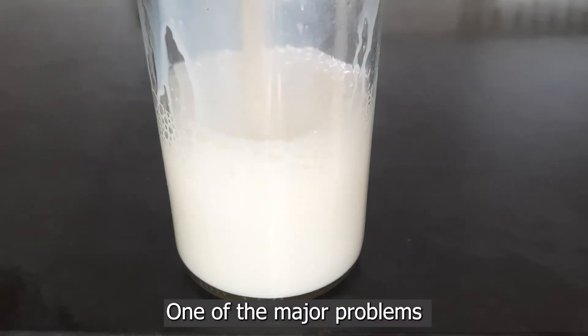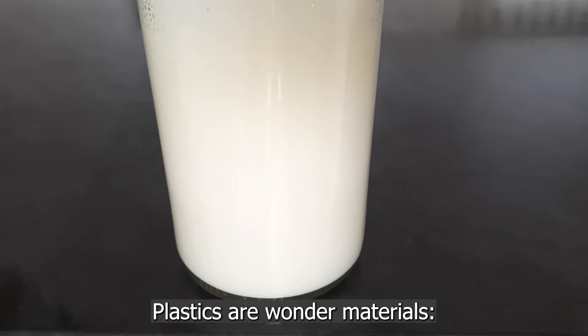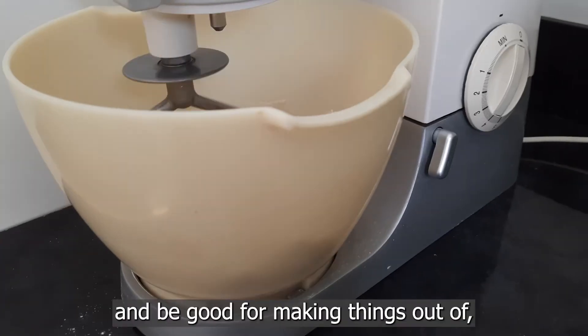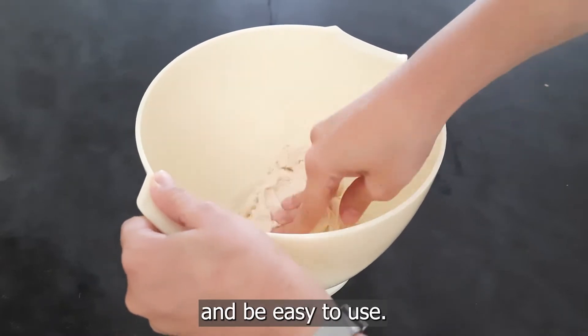One of the major problems is the amount of plastic we use. Plastics are wonder materials. They keep things clear, they keep things dry, they can be solid and good for making things out of, or they could be flexible and easy to use.